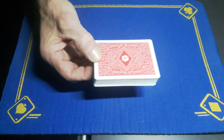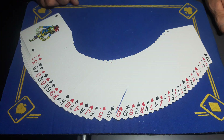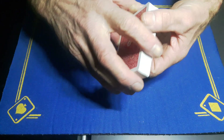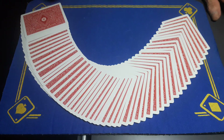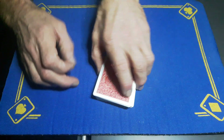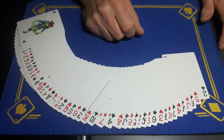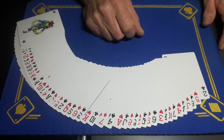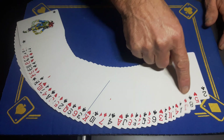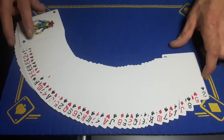It is a setup deck, so you're going to want to get yourself a deck of cards which is going to be purely for this trick. I'm not going to go over the Si Stebbins stack — I'll leave a link in the comments — but these cards, as you can see, are in the Si Stebbins stack.